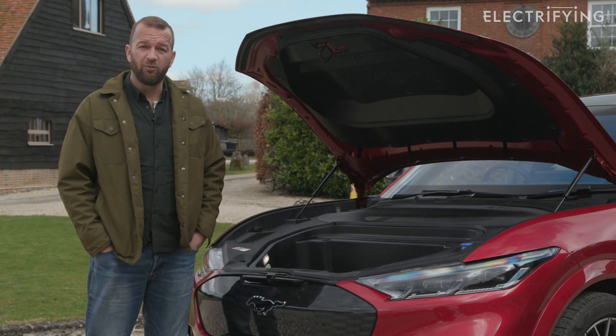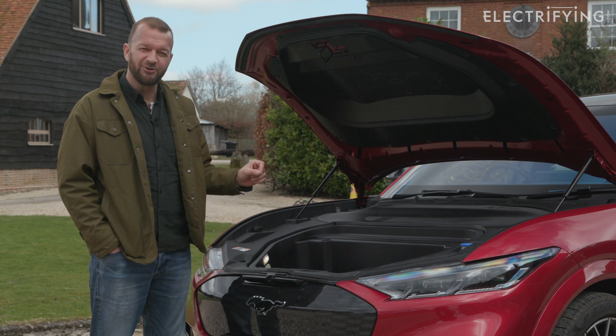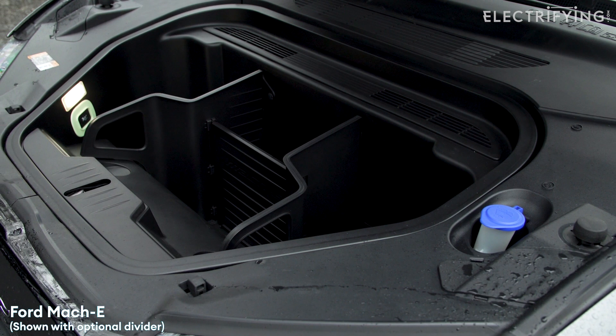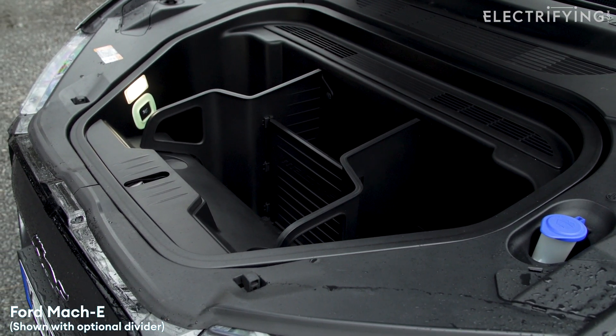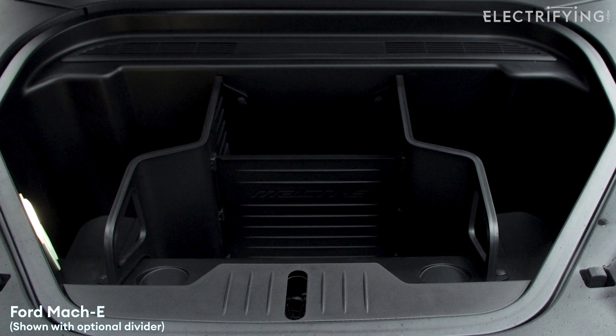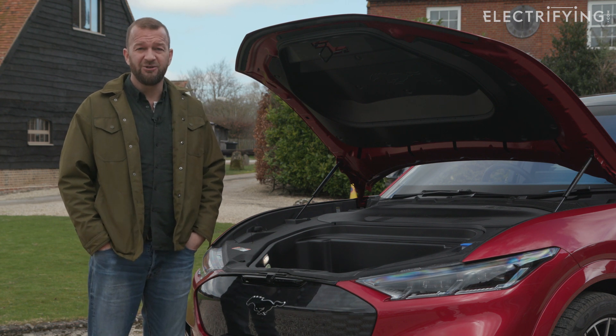Ford would beg to differ, which is why there's a handy frunk in the front of the Mach-E's nose. It's a 100-litre, wipe-clean space that comes with a plug, which means you could put dirty items or perhaps a load of ice to keep your beer cool in there. And then when you've finished, you just pull the plug and let all the dirty water drain away — remembering, of course, not to do that in your garage.